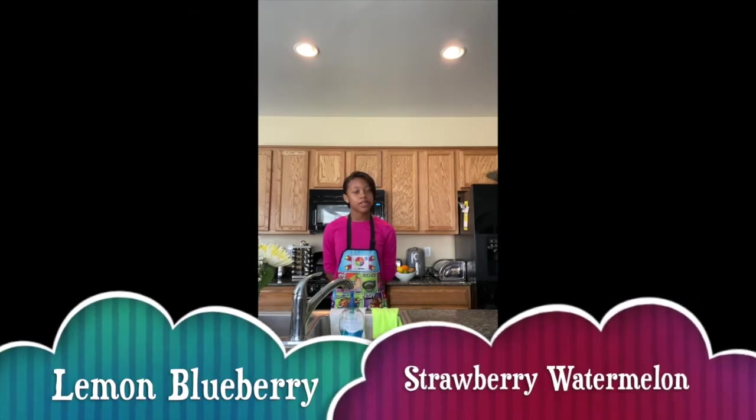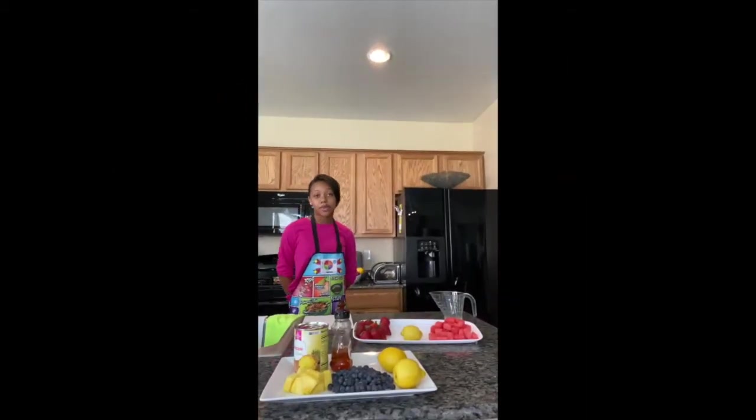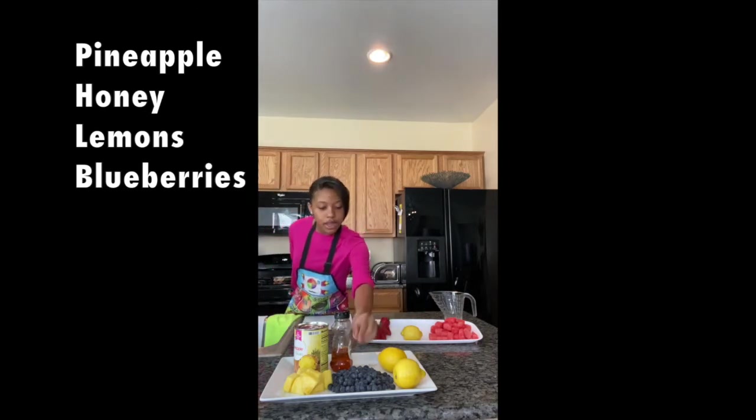Today I will be making two different types of popsicles: a lemon blueberry popsicle and a strawberry watermelon popsicle. Let's take a look at our recipe and see what ingredients we will need. For our first recipe, our lemon blueberry popsicle, we are going to be using canned pineapple — but you can use fresh if you want — honey, two lemons, and blueberries.